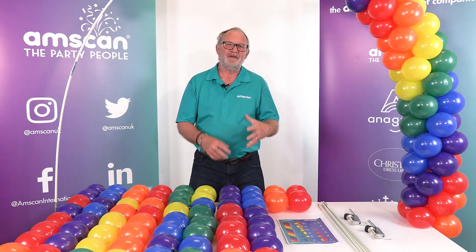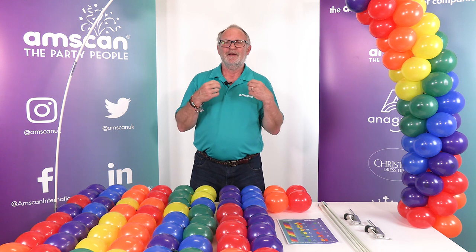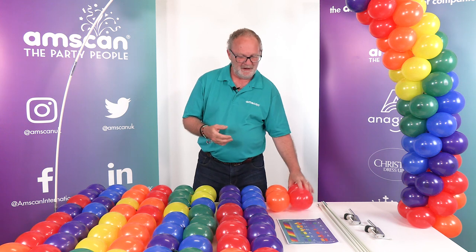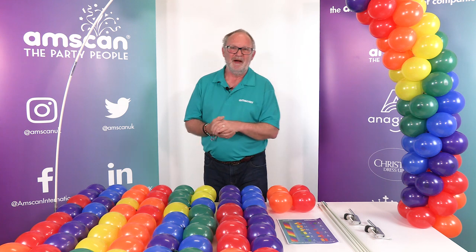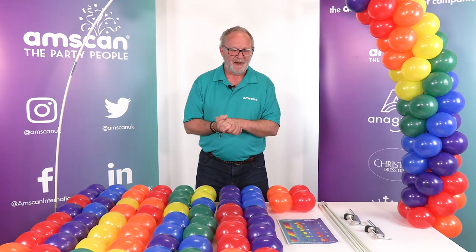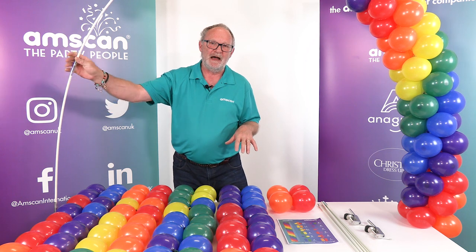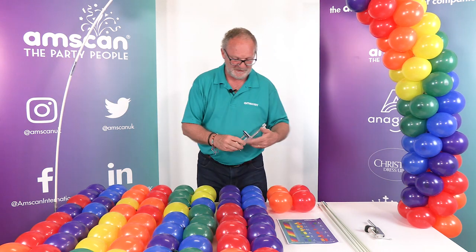This time I thought I would try to explain how to create a spiral garland with six colors — a six-color rainbow — but using only clusters of four balloons. It's actually quite simple when you get into it, but the sequence of colors is quite complex. I'm building it on our table arch kit, which is really nice and sturdy and very strong.